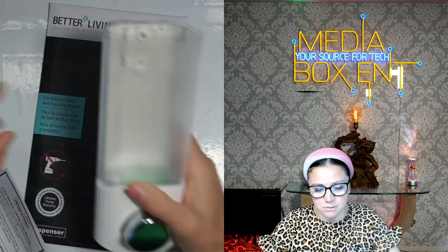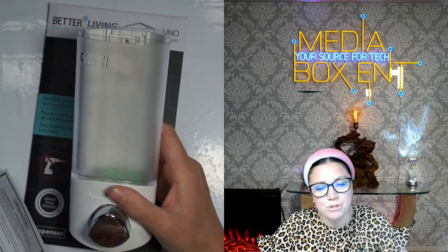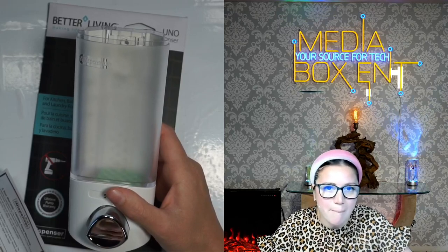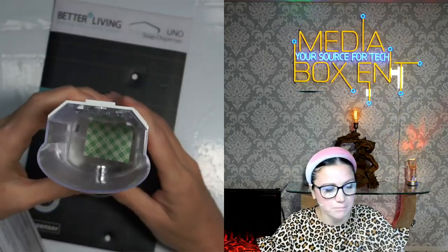Another reason I love this soap dispenser is because it's clear — it's transparent. So you can see how much soap you have all the time, and if you need more, you can go ahead and order more. It's mega simple to use.